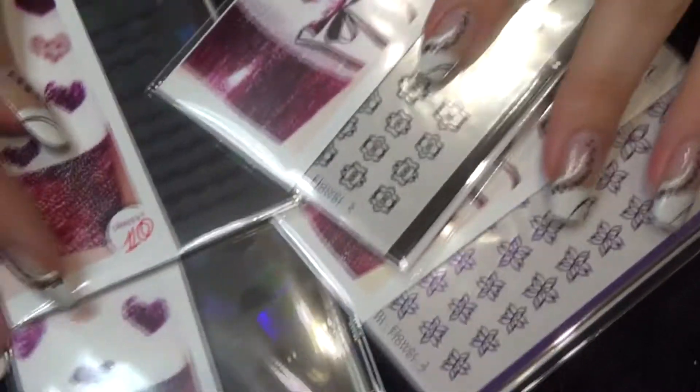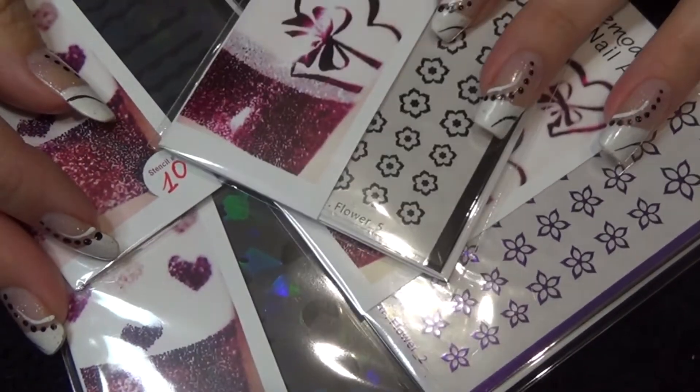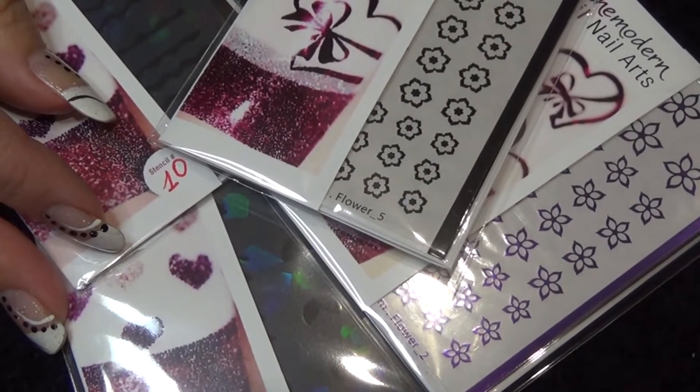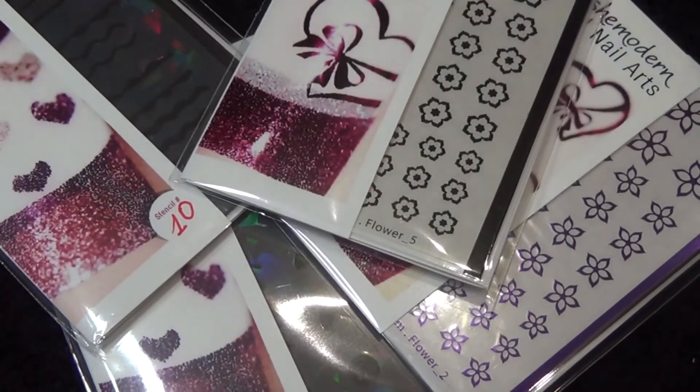So I don't want to go too much in depth in just this overview video. I will of course use each of these products and talk more through those videos about how to use them and what you can do with them. So thank you for watching and I'll see you in the next video.